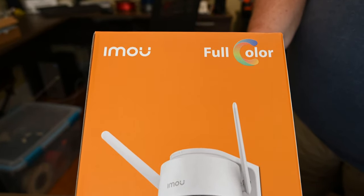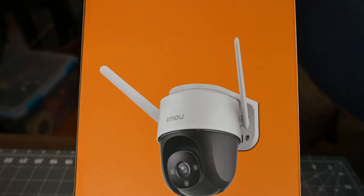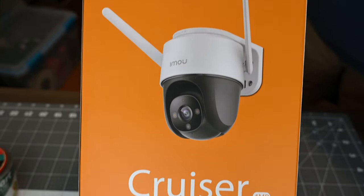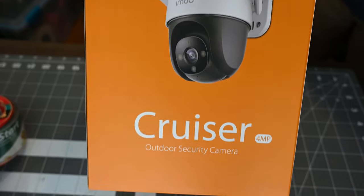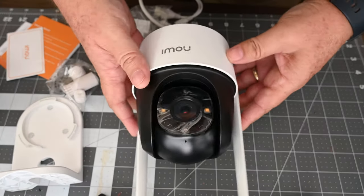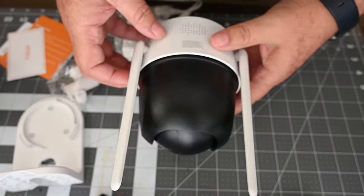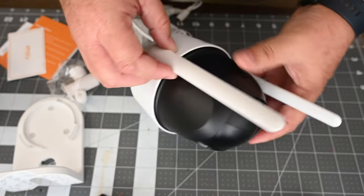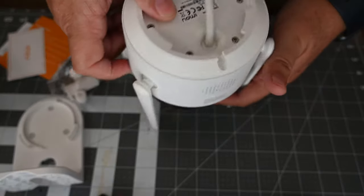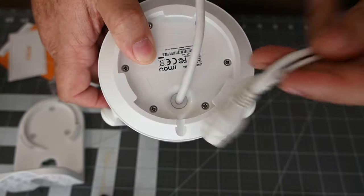Welcome back everyone to another episode of Rick's Gadgets. IMU reached out again and asked me if I would do a review on the Cruiser Pan-Tilt camera. This kind of complements the bullet cam that I've got from IMU, and this is the Pan-Tilt version. It comes with all the basic hardware that you would get with any typical camera, and it has a wired connection for the power.